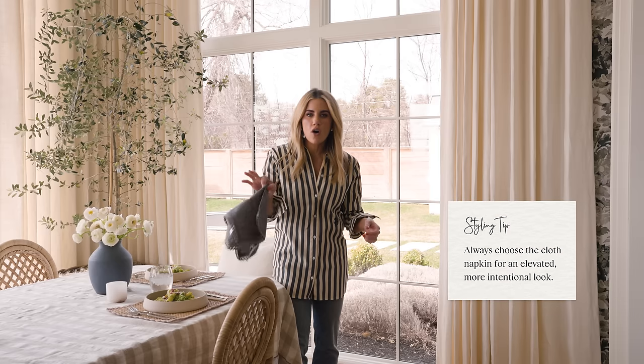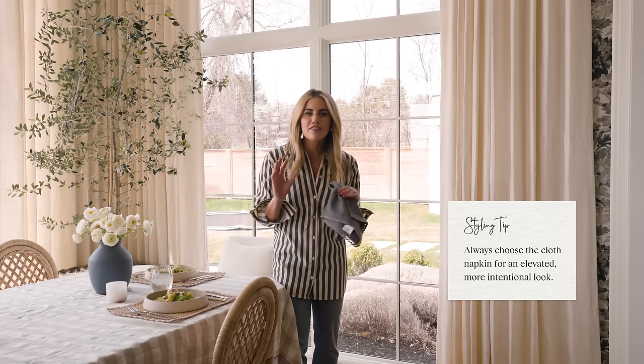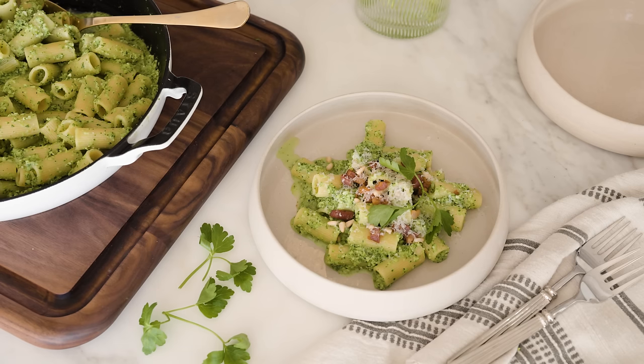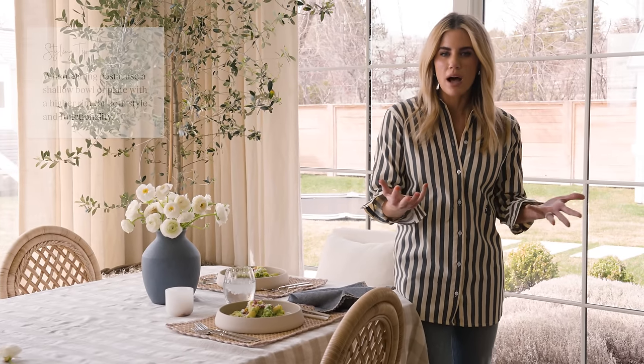Always, always go for the cloth napkin. Don't break out the paper napkin or heaven forbid the paper towels. When plating a pasta dish, I love something that has a rim — a shallow bowl or a plate that has a higher rim. It works beautifully for the aesthetic but also for functionality as well.